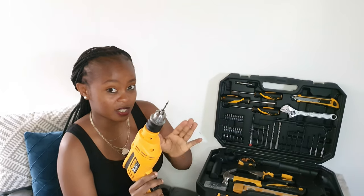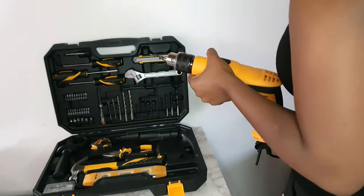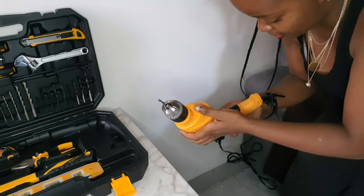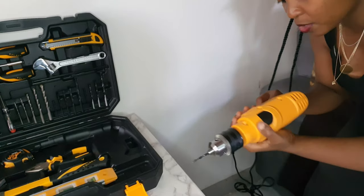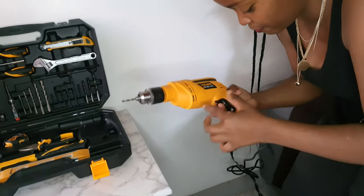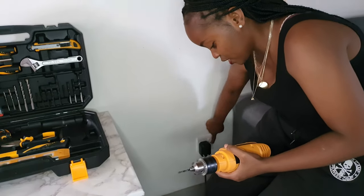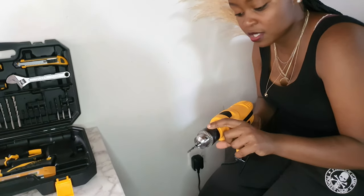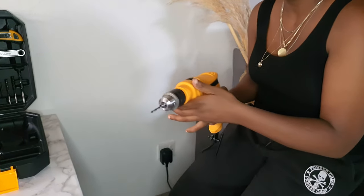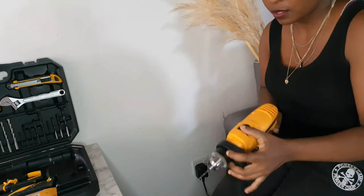We are going to drill into a piece of wood. I'll use the adapter with my socket, plug it in, set it to minimum speed, make sure it's in drilling function and forward function. Once it's tight, let's see if it can drill into wood. Make sure your hands are not touching the bit — they will burn. You can use the side handle to guide you.